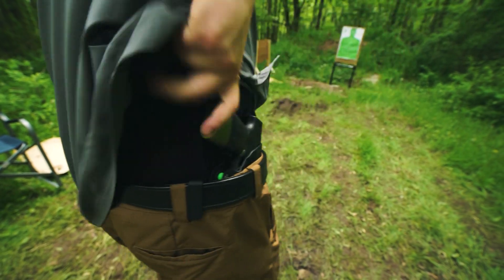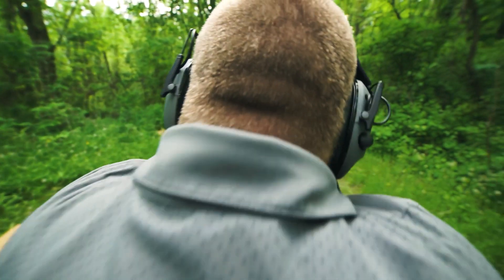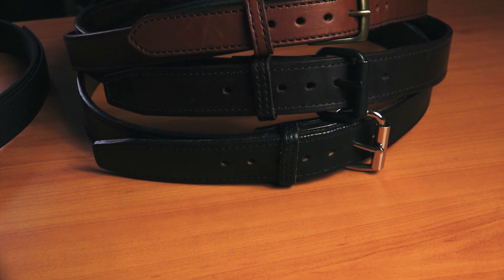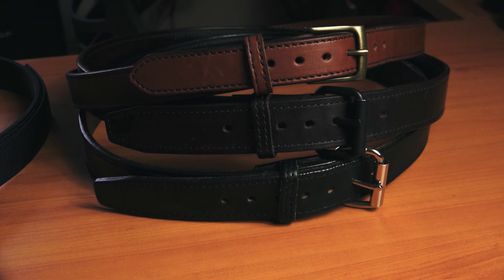That's why I'm a big fan of steel core belts. I've reviewed them in past videos — the Bigfoot Leather Steel Core Gun Belt. I own three of those and they have not failed me yet. They're great belts. If you haven't seen that review video, make sure you check it out.